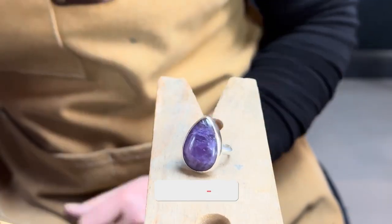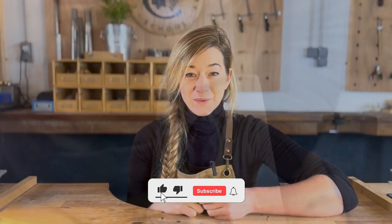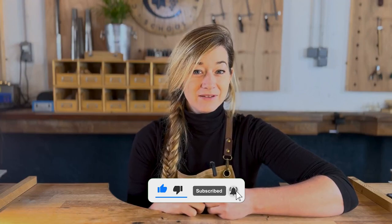And voila! A beautiful silver cabochon pear ring. Thanks for watching — don't forget to like and subscribe and hopefully see you all again very soon.